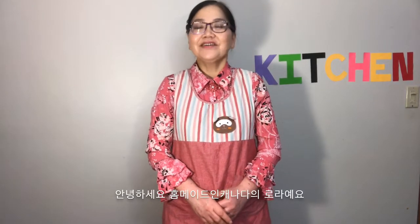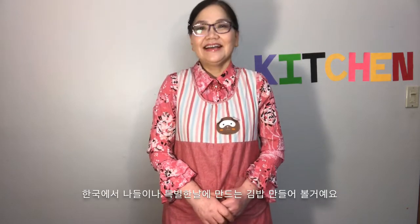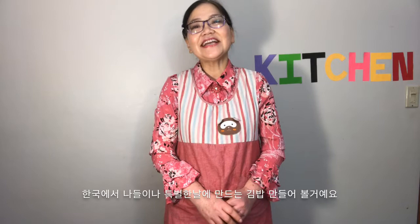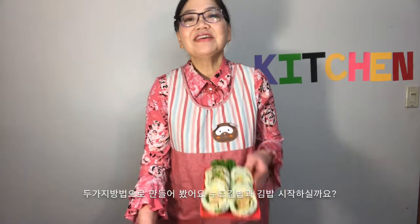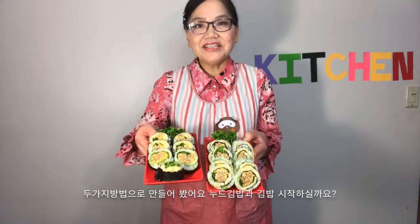Hello everyone. This is Laura from Homemade in Canada. I'm glad to see you guys again. Today, I brought you guys a famous picnic and field trip lunch in Korea — Kimbap. I made it in two ways: one with a rice cover, and one with a seaweed cover.